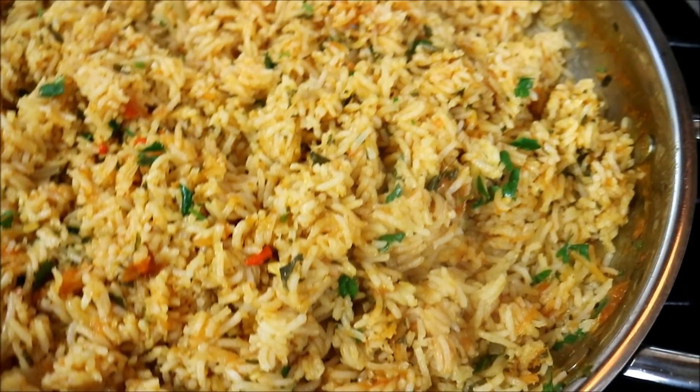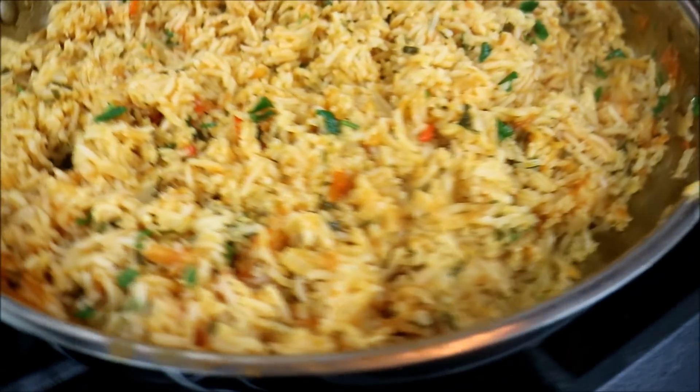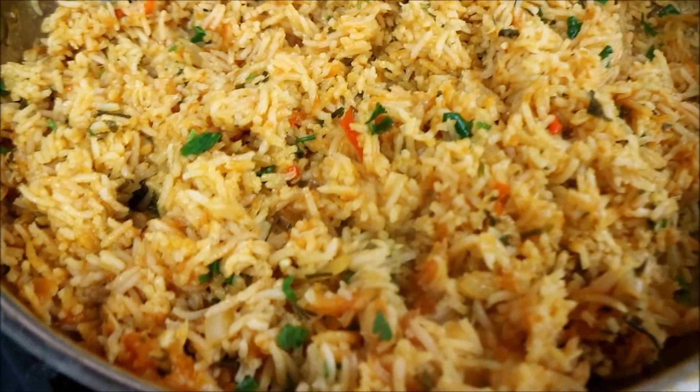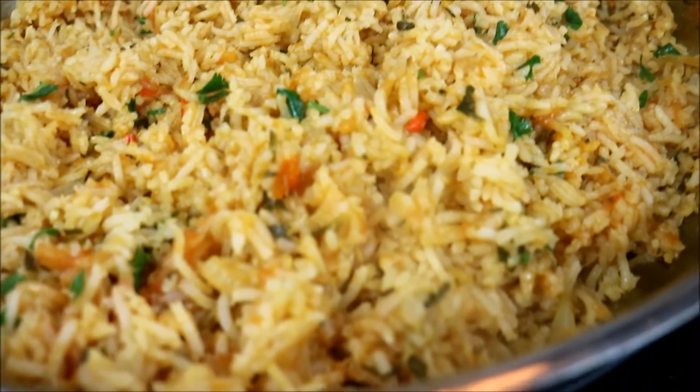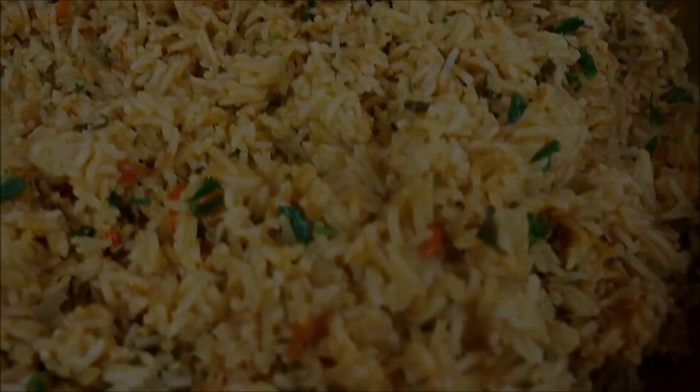What's up soldiers? Chris here at CaribbeanPot.com. Just finished making a tomato rice — meat-free Monday continues. There were a lot of people asking for more recipes, so you're gonna love this one. Stay tuned.